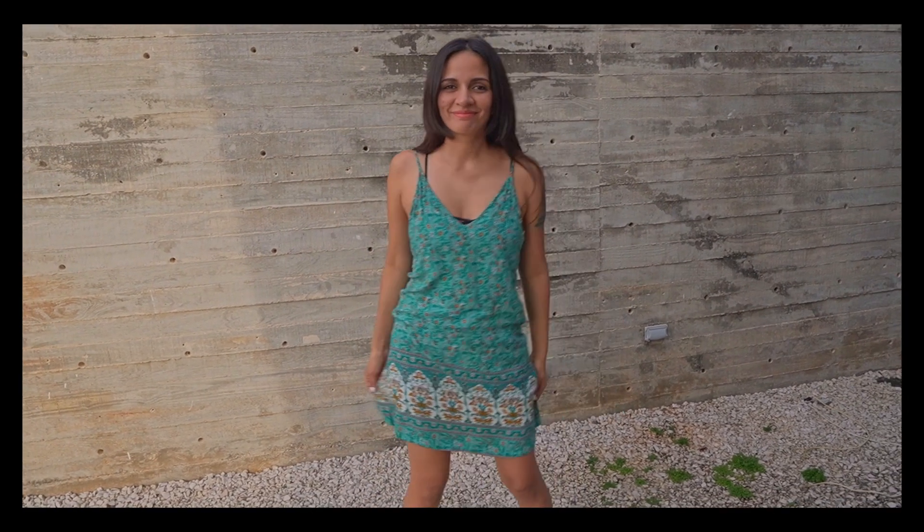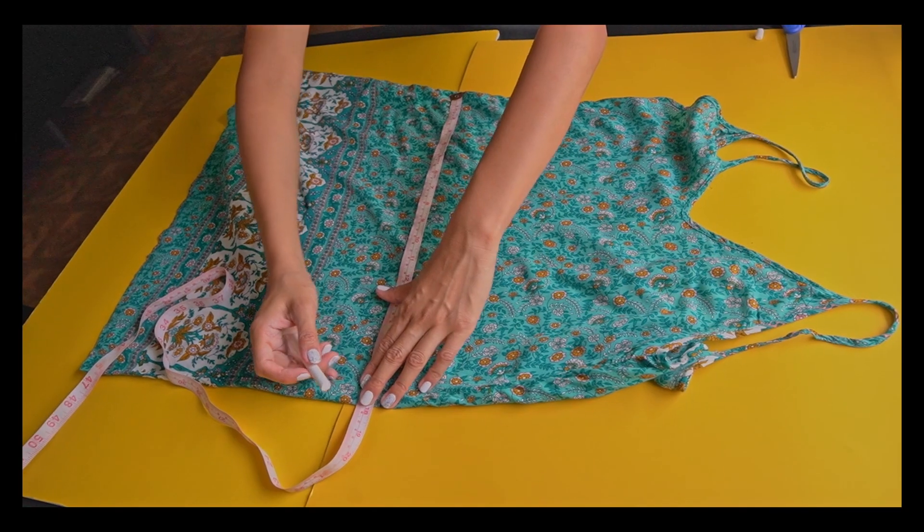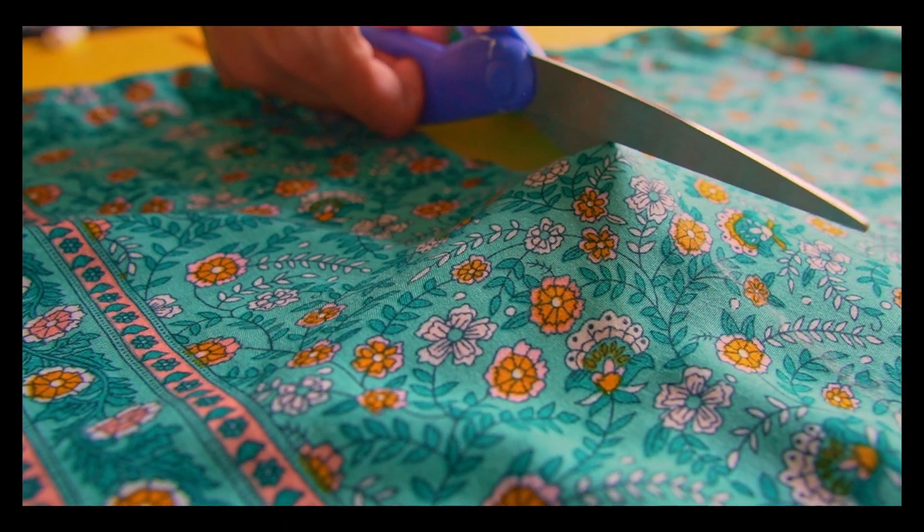The next outfit is a dress that I didn't use, so I decided to transform it into a crop top. I started to take the measurement of the dress and adjust the size for the crop top. Then I cut the dress in two halves.